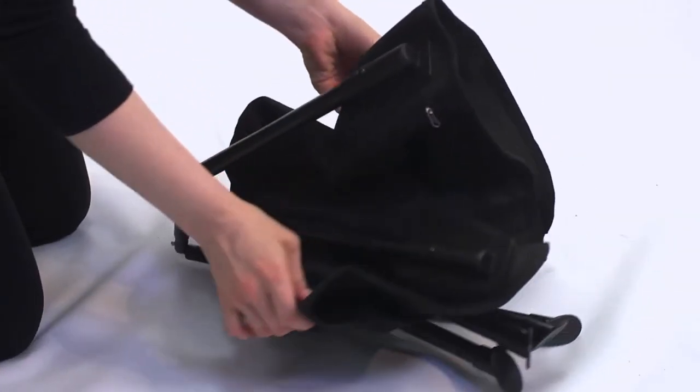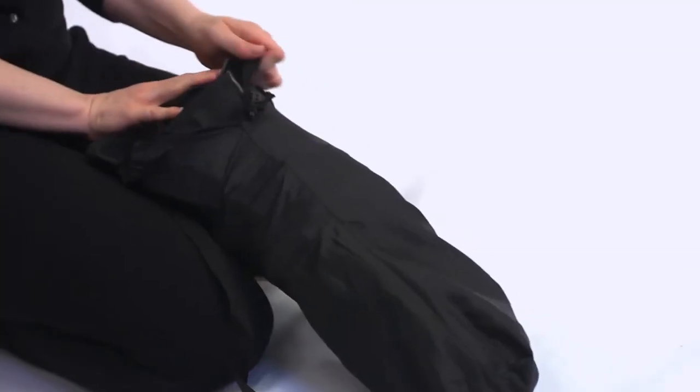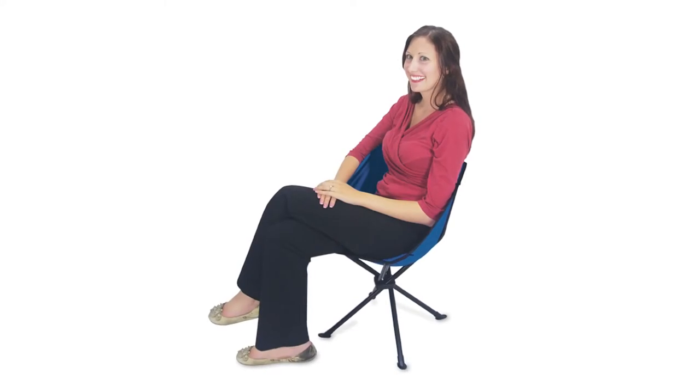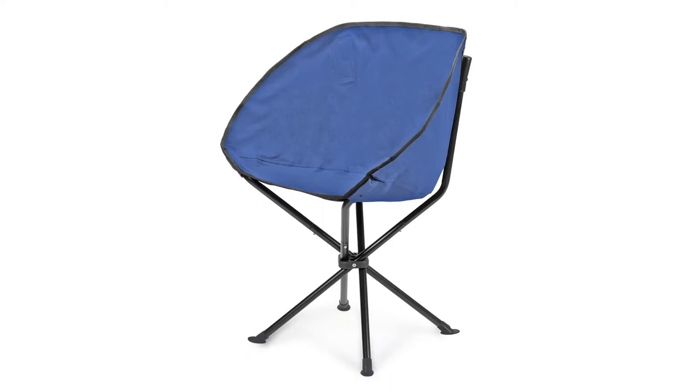Two-piece lightweight steel legs with internal bungee cords keep the seat fully intact and compact. It measures only 19 inches long when folded and weighs a mere five pounds. The sling chair comes in a variety of colors and has a maximum weight capacity of 300 pounds.